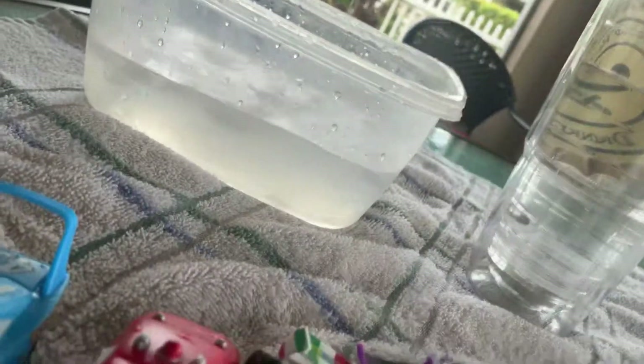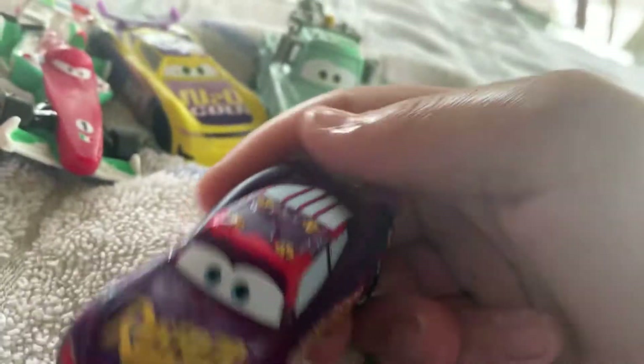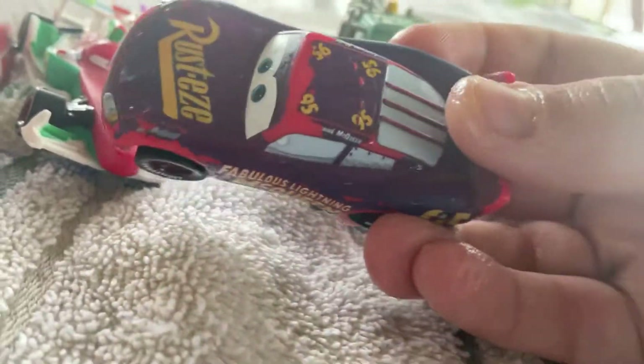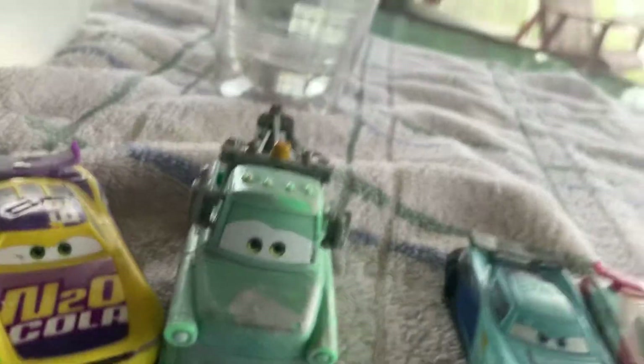Let's start where it all began — the Fabulous Lady McQueen color changer, which changes to a dark blue-purple. Sorry if it has a lot of scratches. Then when you dunk him back in the hot water, he changes back to red.